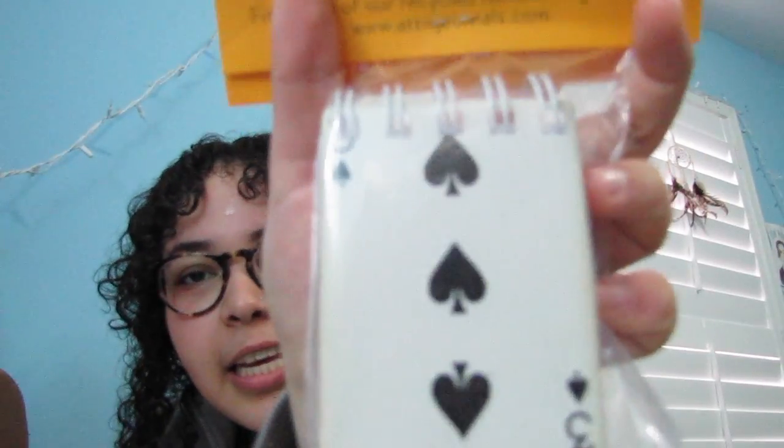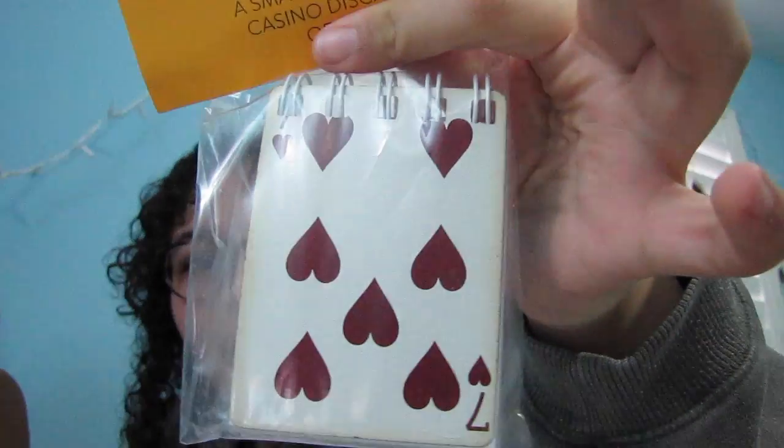Next we have this little journal — a deck of cards kind of paper — and it is from Attic Journals. It's a small notepad made from casino disc cards, with 75 pages of quality paper. This is really cute. Opening it up, these are real casino cards. It's just a white notepad, and I'm going to assume people get different cards — this is really, really cute. I'll definitely be using that for making notes.